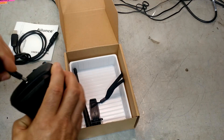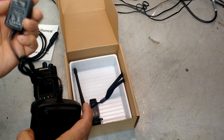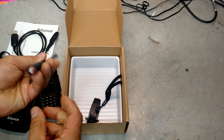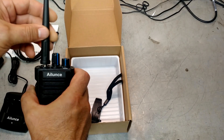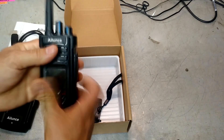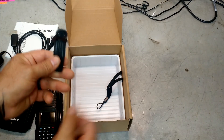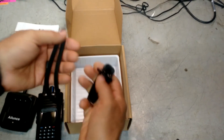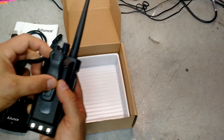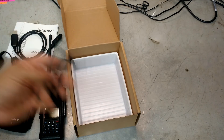That's the power cord for the charging stand — 480 milliamps at 10 volts, so not a lot of draw on that. And there's our little rubber ducky antenna. Looks like it screws in — I'll go ahead and screw that in now. And then we've got a belt clip holder and a lanyard. Those are kind of nice. If you were going to use this out hunting or whatnot, good to have both of those.